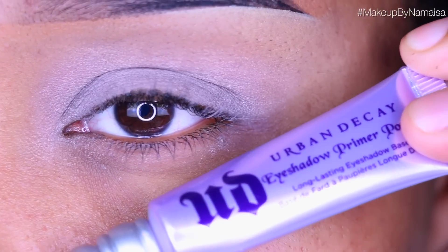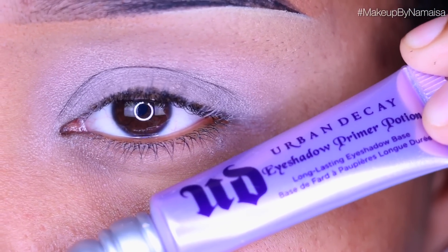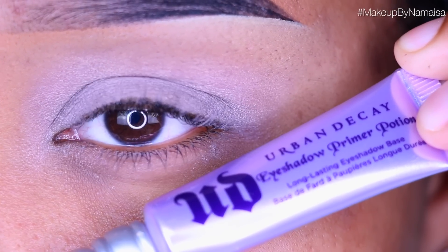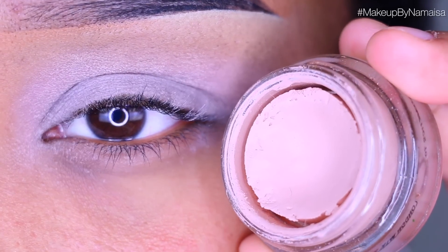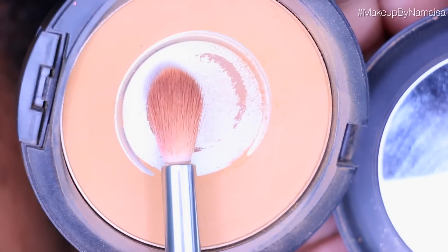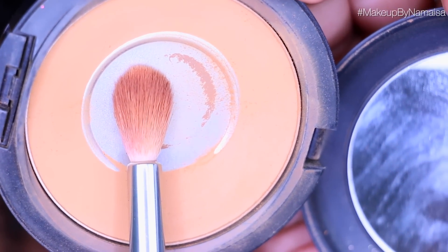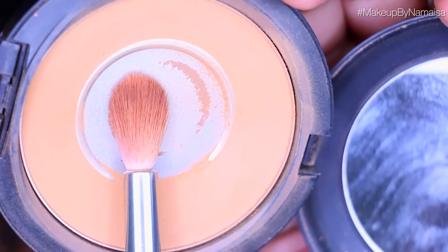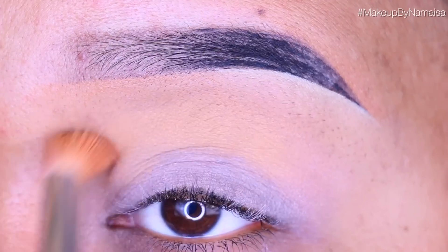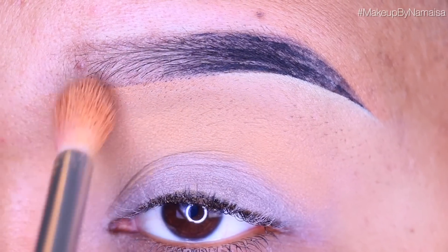So if you want to know how I did this look, then you know what you gotta do. First I started with applying Urban Decay Primer Potion all over my eye, and for some reason my eyelids were a little bit greasy so I decided to use Painterly Paint Pot by MAC as a second base. Then to give myself an even canvas to work on, I'm going to use my Studio Fix Face Powder in NC45 and a Taper Blending Brush by Royal Langnickel and apply that in my crease using windshield wiper motions.